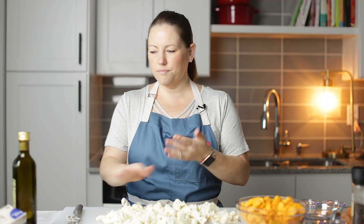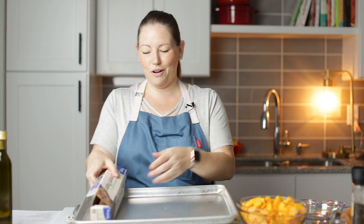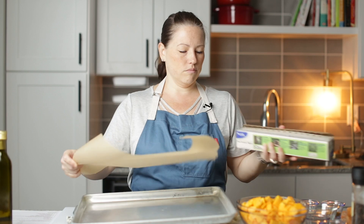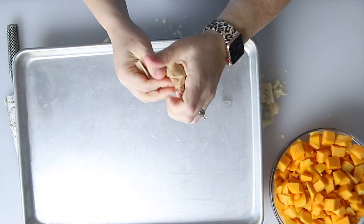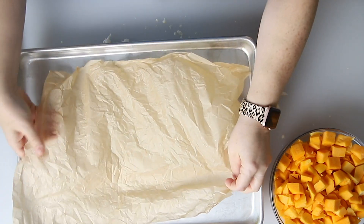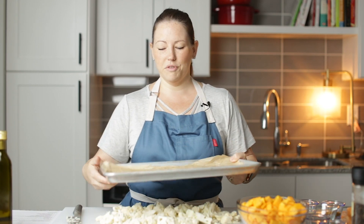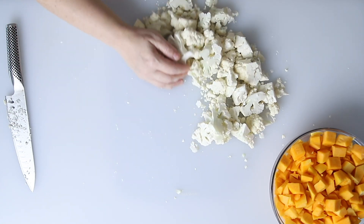There's our cauliflower and we've got our butternut squash. I've got a sheet tray here — set the chicken aside. I'm going to line the tray with parchment paper. A good tip to keep it from moving on the tray is to just crumple it up. Makes it a lot easier to work with.